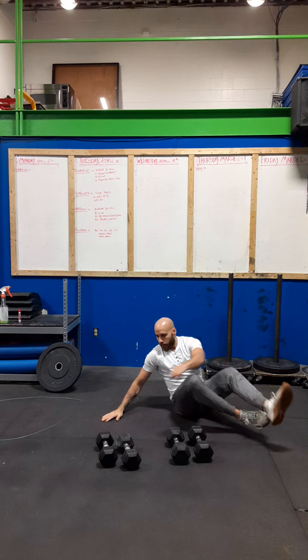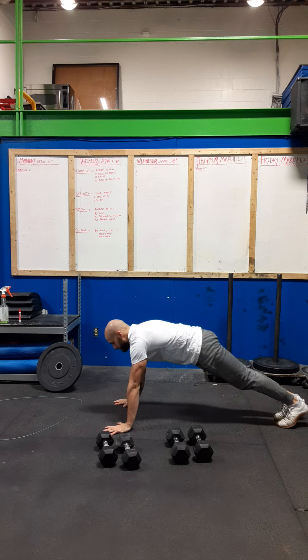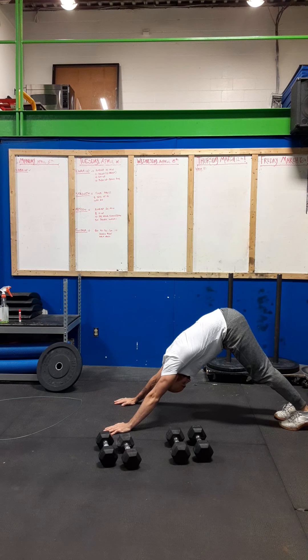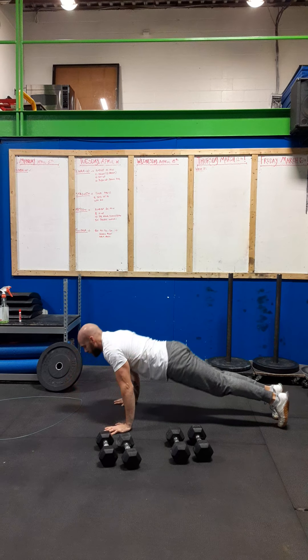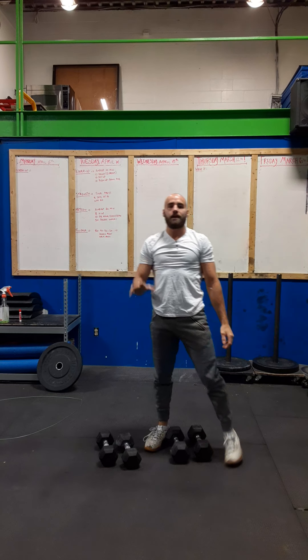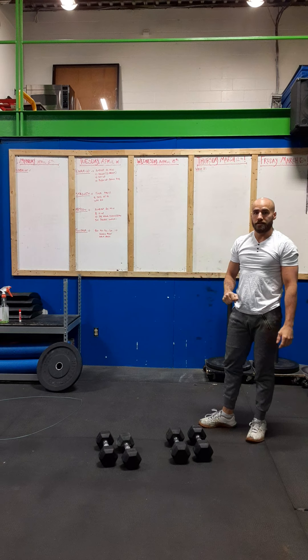Then we're going to go into 10 push-up to down dog. You start off in a push-up position, push the hips to the sky, heels down, head to your arms, rock yourself forward, get a push-up, into down dog. If you want to hold the position to get a particular stretch, that's totally cool. So again, 10-minute AMRAP: 10 squats, 10 sit-ups, 10 push-ups to down dog.